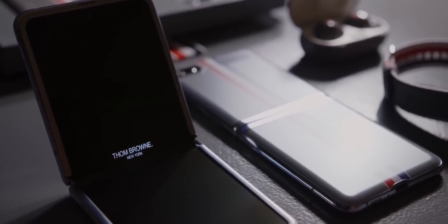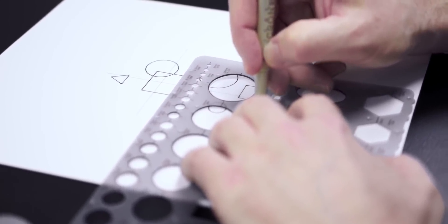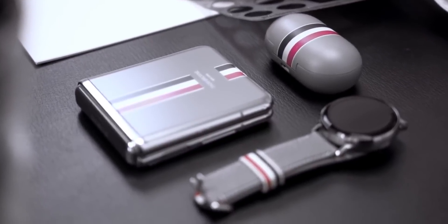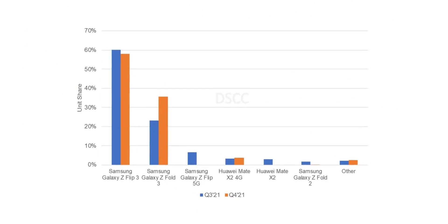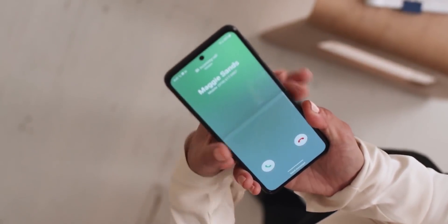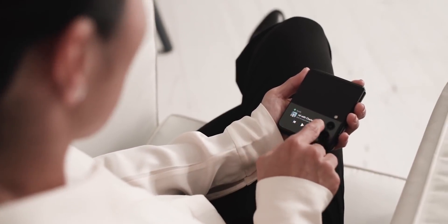When it comes to foldable smartphones, Samsung's Z Flip line is the most popular of them all. Last year, the Z Flip 3 was responsible for more than 60% of sales in the foldable phone market in both Q3 and Q4 of 2021, making it the most popular foldable phone. One of the big reasons for this is that it was one of the most aggressively priced foldable phones at $999.